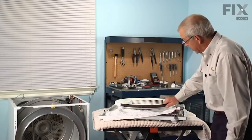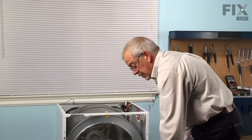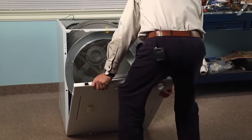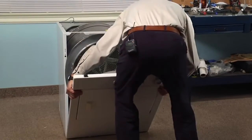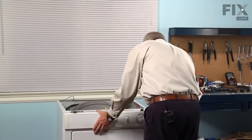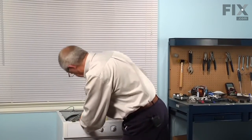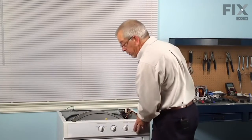We'll let that set up until it's firmly adhered, and then we'll reinstall the front panel. To reinstall the front panel, line up the two slotted holes on the bottom of that panel with two tabs located on the base frame. Make sure they're seated all the way down, and make sure we tuck the wire harness inside. Then we'll need to lift up slightly on the drum so that it clears the front felt and glide. Snap that into place, and then we'll replace the two screws.